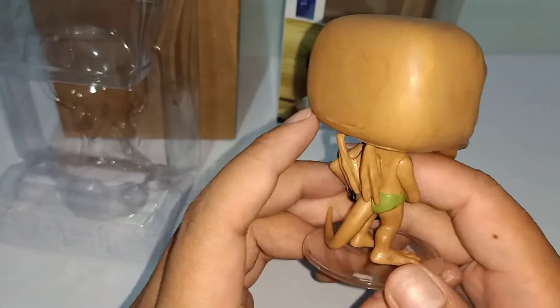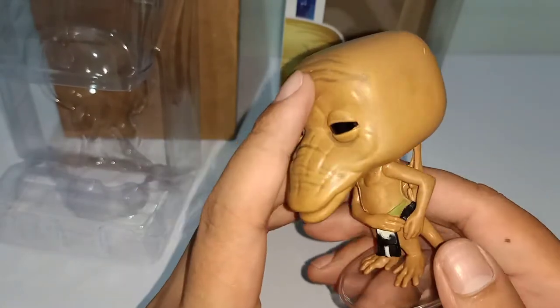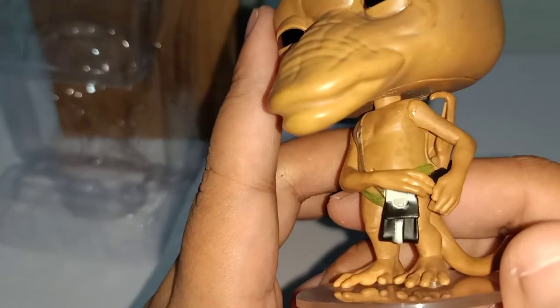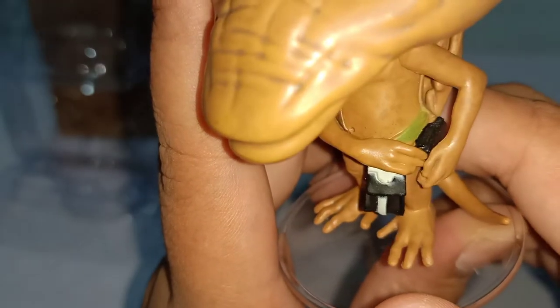I haven't seen the movie myself, but I'm planning to anytime soon out of curiosity about this particular character. I also want to see if I'd be interested in acquiring the five other Valyrian Funko Pops — that really depends on how it goes. I'll keep you posted.